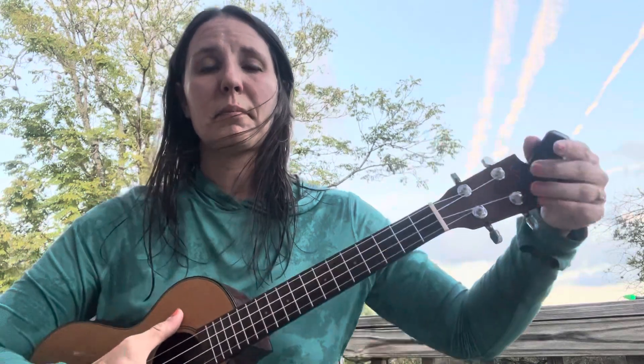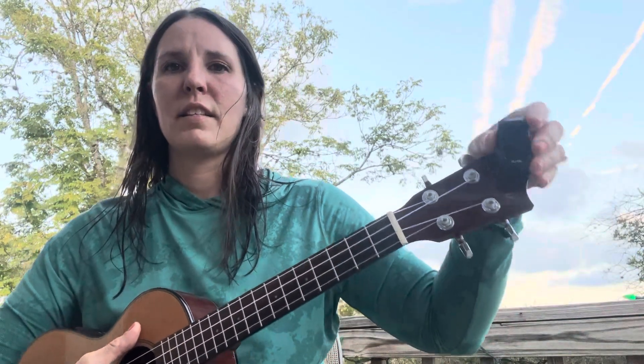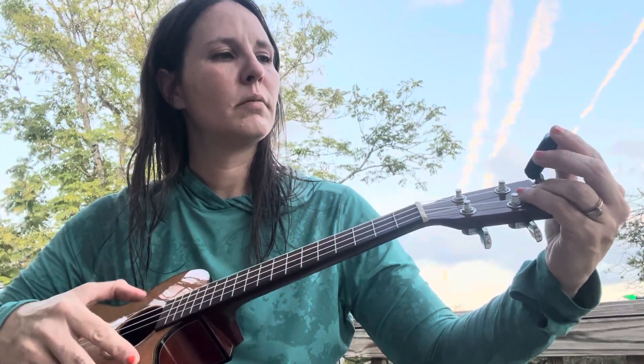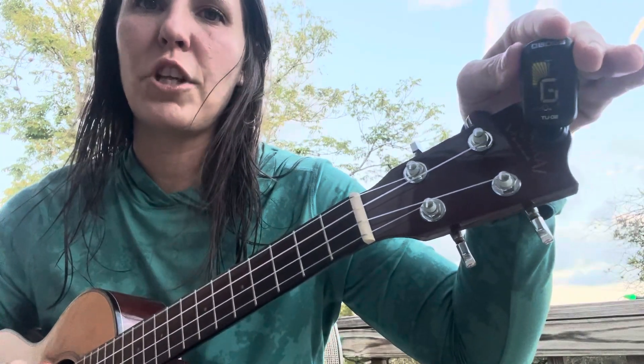"My Dog Has Fleas" is how the strings are supposed to sound. To tune, we take our handy dandy little tuner and clip it on the end — it works by vibration — so we make sure it's turned on. There we go, now it's on. When we strum that top string we want it to say G.